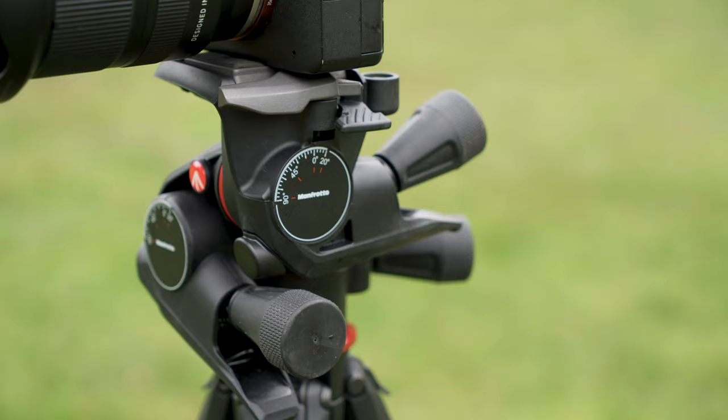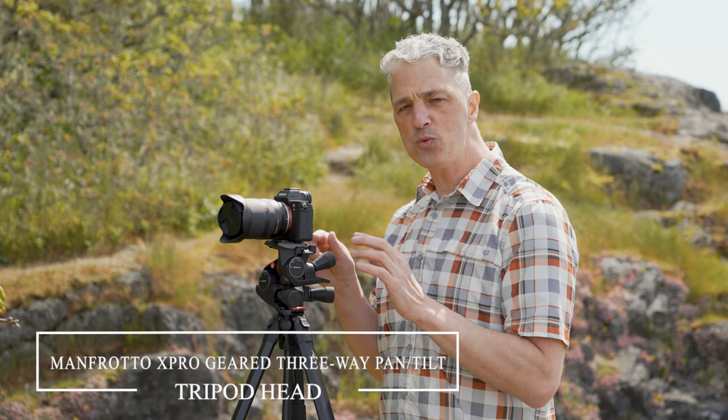I know I haven't mentioned the full name of this tripod head yet, but here we go: the Manfrotto X-Pro Geared Three-Way Pan Tilt Tripod Head. That's what this is — and that's why I don't say it multiple times.